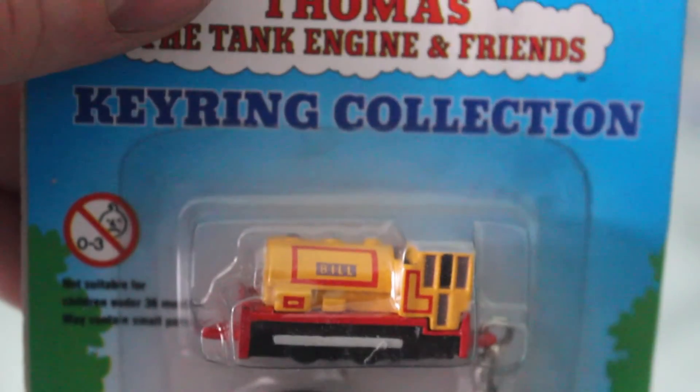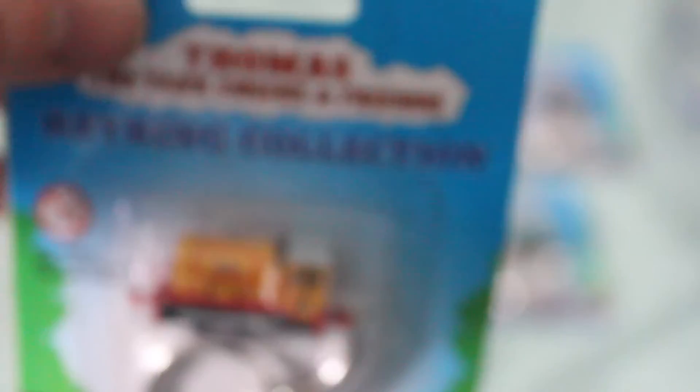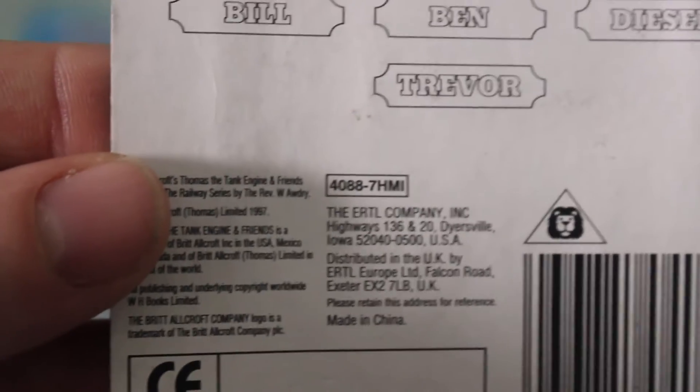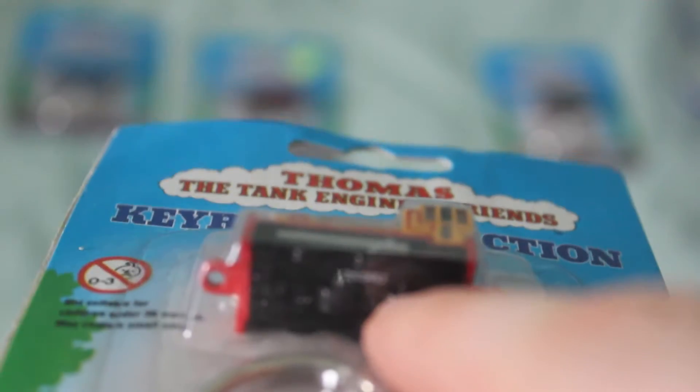The next one I've got is Bill. You can tell this is Bill by the fact that it says Bill on his side. There is Ben as well, but I don't have the Ben. The face is quite good and the detail is more or less there. However, like the actual Ertl model of Bill, they haven't painted the back of the cab the right colour. But I still think it's quite good detail for how small it is. These are like children's toys — and I suppose they're toys in a way, even though they're key rings. They were made in 1997, and if you take the key ring bit off, it can be like a toy. They've also got little wheels underneath, so they can roll along.